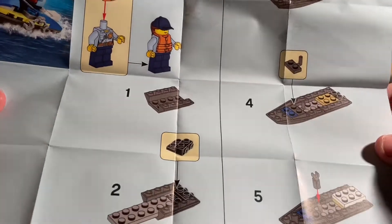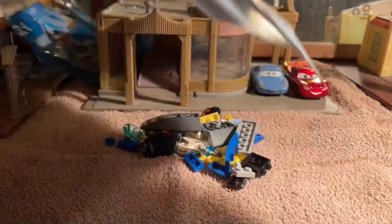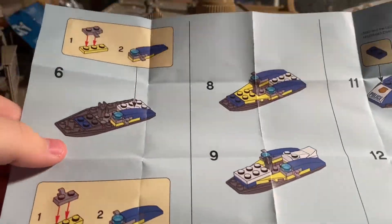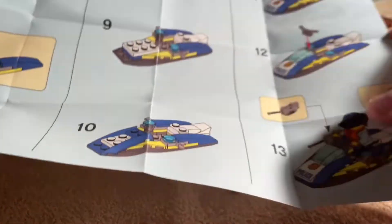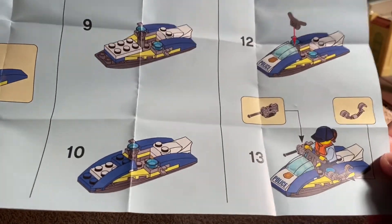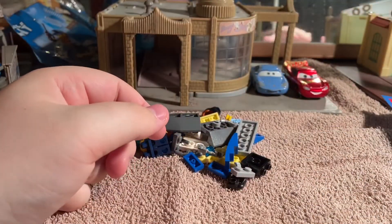So these are your instructions, and on the back we've got 13 steps. Steps like putting a radio on and some handcuffs. Let's get it built - I'll put the instructions off camera so I can see what I'm doing better.